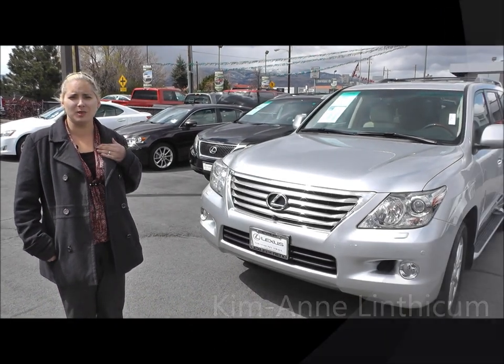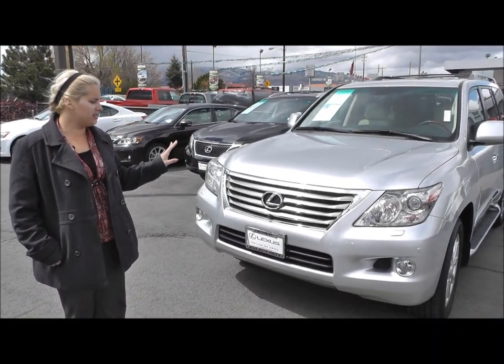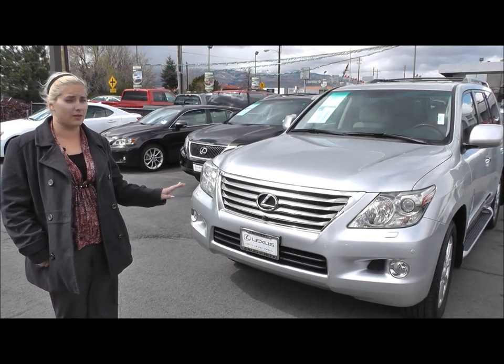Hi, Ms. Erin. I'm Kim Ann from Lexus of Reno. Here is the 2010 Lexus LX 570.